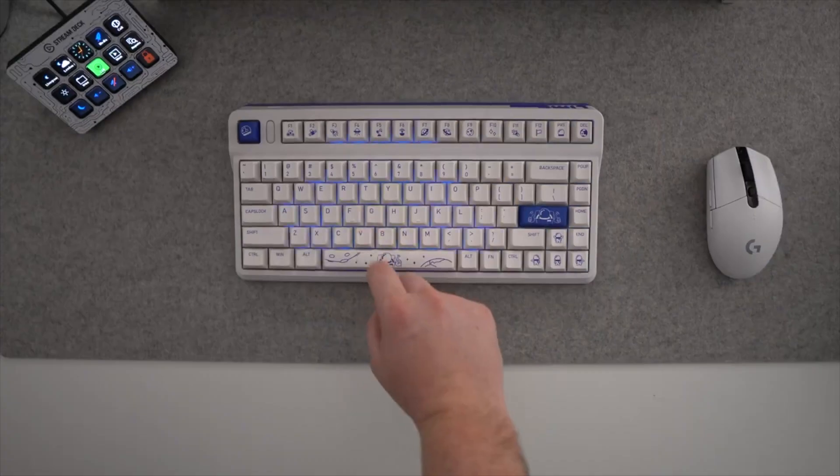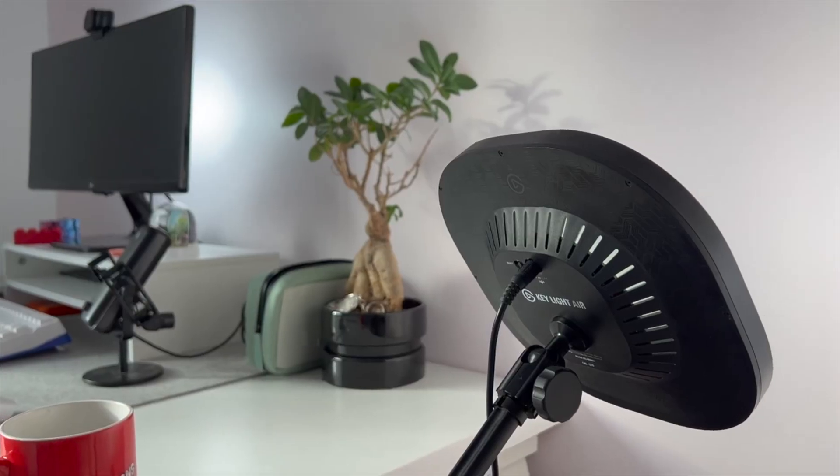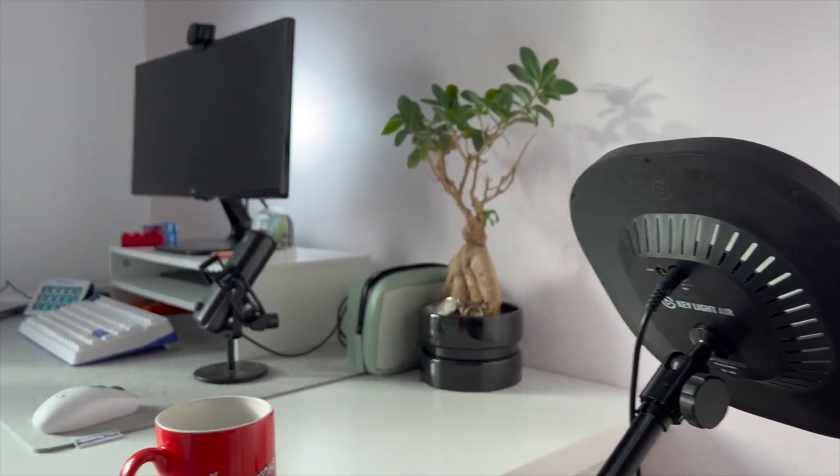The best reason to buy a Mac mini over something like an iMac is that you can decide exactly which peripherals you want to use with it. Let's take a look at some of the options you've got available and empower you to build your dream Mac mini setup.